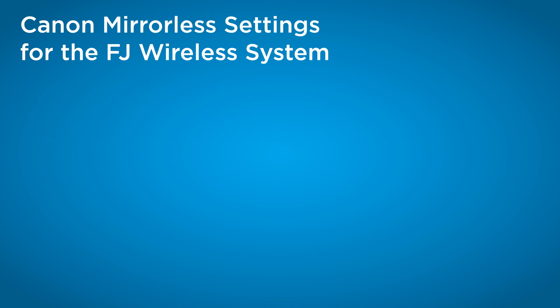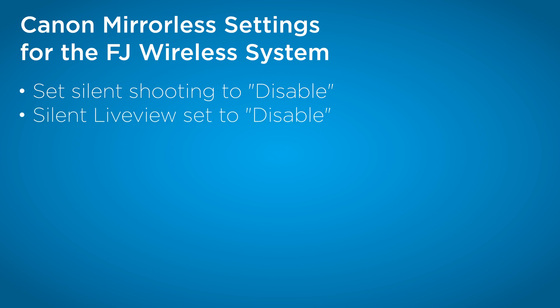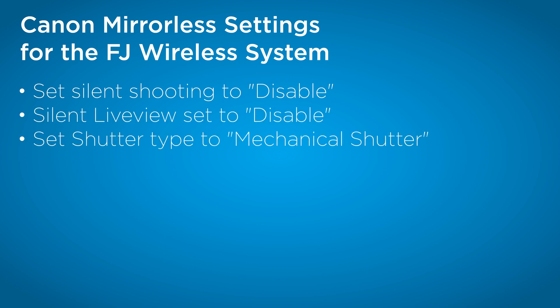For Canon mirrorless, there are a few things to set as well. Make sure silent shutter is off and silent live view is disabled. And make sure if you're able to set your shutter to mechanical, set it to mechanical and not electronic front curtain.